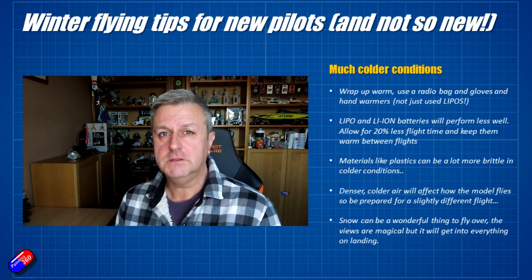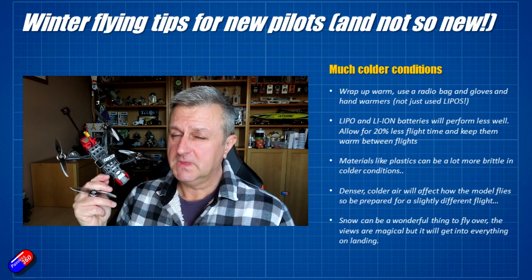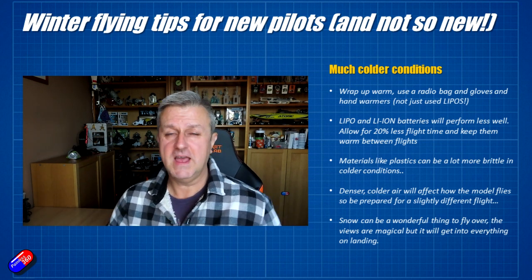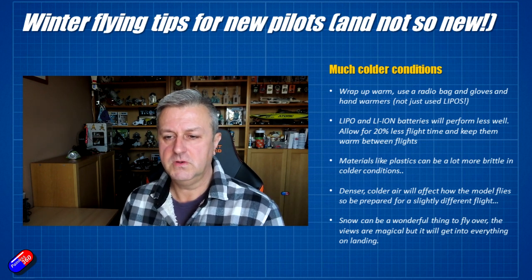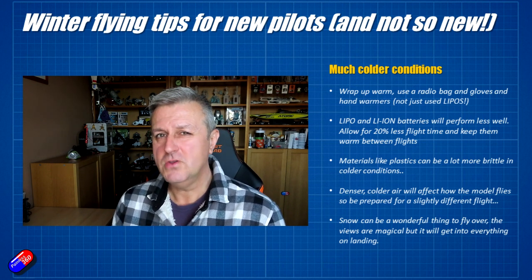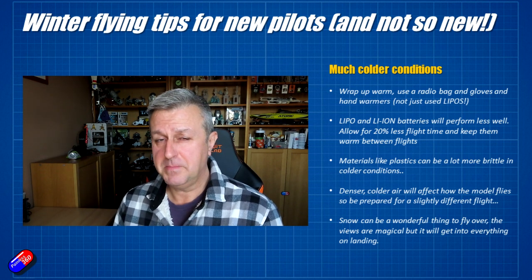LiPo and lithium-ion batteries will perform a lot more sluggishly in cold. I would recommend taking off 20% of your flight time — if your model gives you about 10 minutes in summer, drop that timer down to about 8 minutes. Keep a very close eye on how the battery is performing because of that sluggishness; you might not have the same kind of reaction from the battery when you ask a lot of it for punch-outs and aggressive maneuvers.